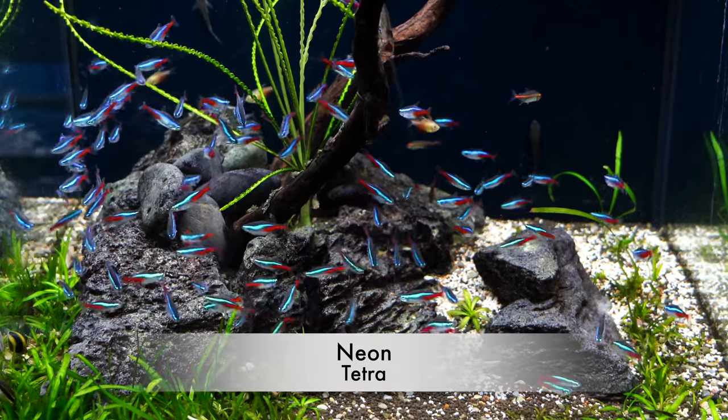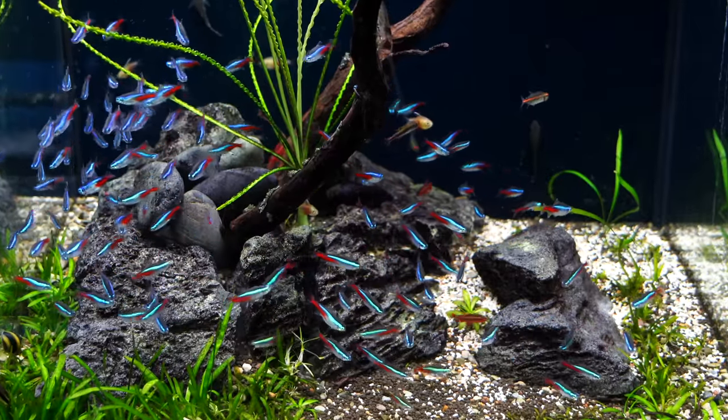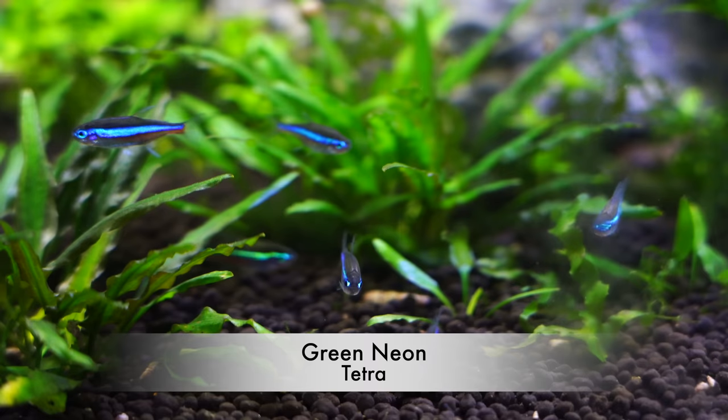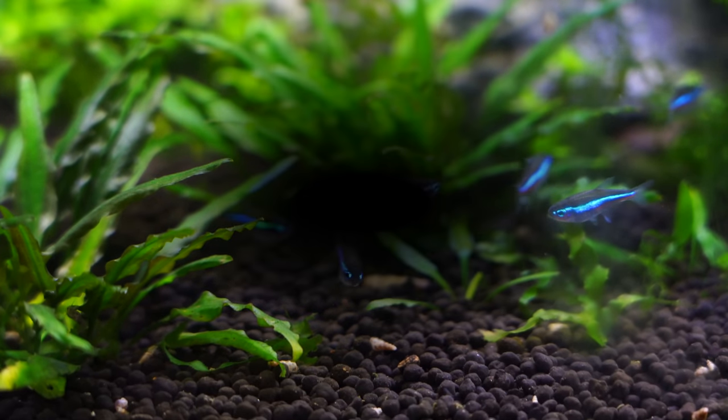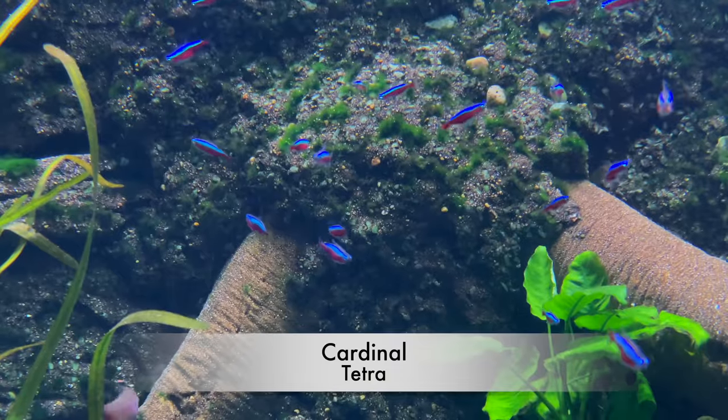The neon is an amazing fish with a lot of color and there are different types: the standard neon, the green neon, the black neon, even the cardinal tetra. People are attracted to these fish and they're one of the most popular fish in the hobby because of their color and temperament — they school. But why not build your fish tank around the neon? Today we're going to be looking at some great tank mates to keep with your neon tetras.